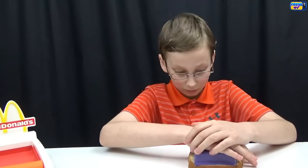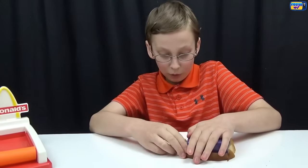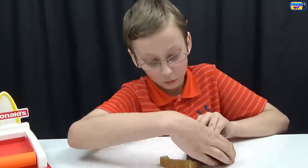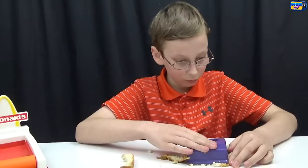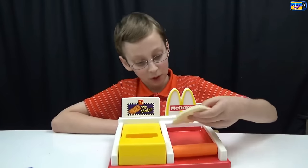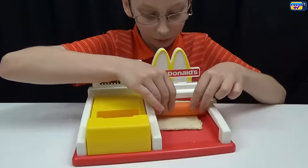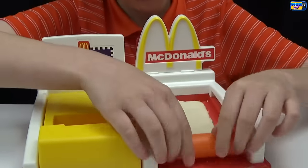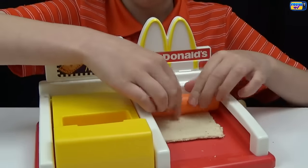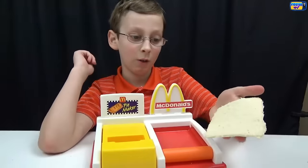First, you take your crust cutter and your Wonder Bread, put the crust cutter right over it, press down, and remove the excess bread. Here's what it looks like. I put the bread at the top of the ruler, then take our roller and go over it. Here it is — it's flattened out really good.